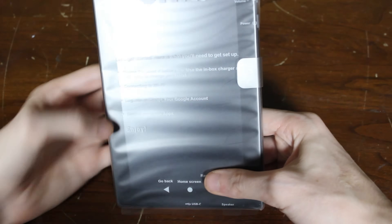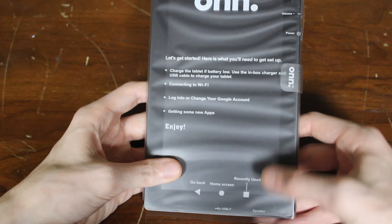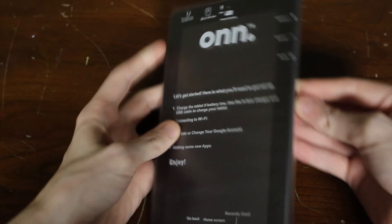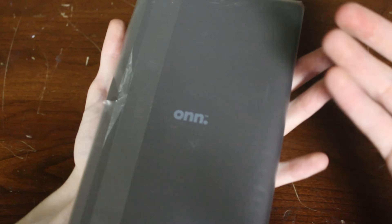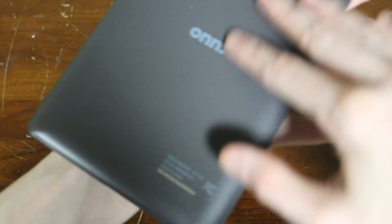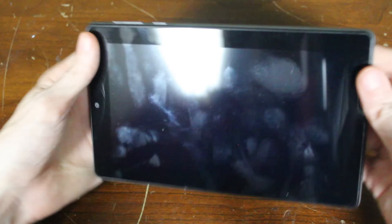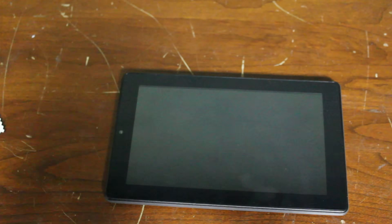We got the tablet. The little front-facing thing, seeing where everything is at — there's a speaker down here, power, volume. Oh my gosh, it has a headphone jack! You don't see that very often. Let's take this off. Right off the bat, this back — it's cheap plastic, I can tell. I just got a bunch of fingerprints all over it. Let me grab a microfiber cloth and wipe it down.